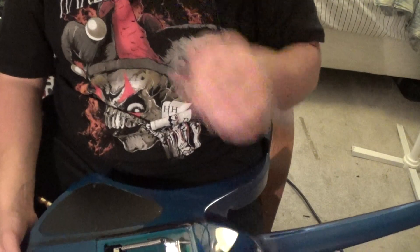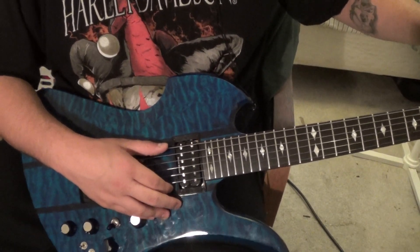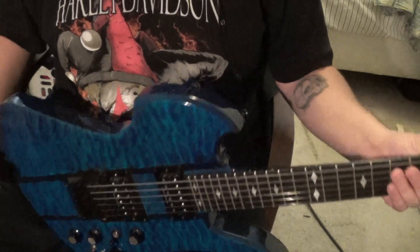Alright dudes, I'm going to show you how to tune a Floyd Rose. It's kind of where I'm at right now — I'm out of tune really bad.